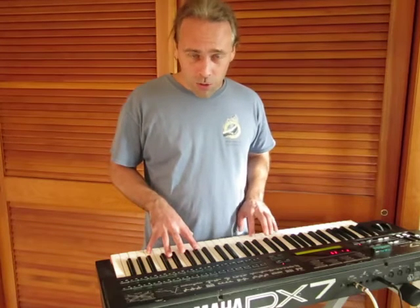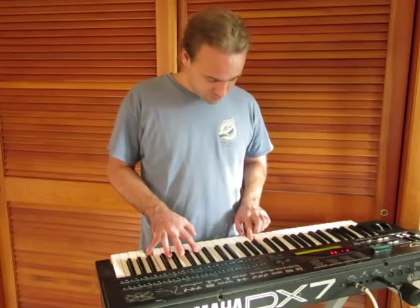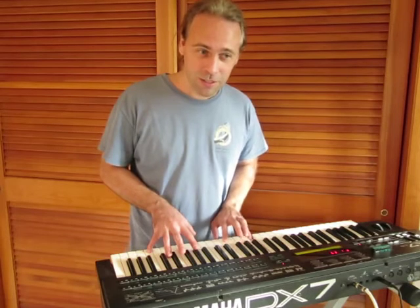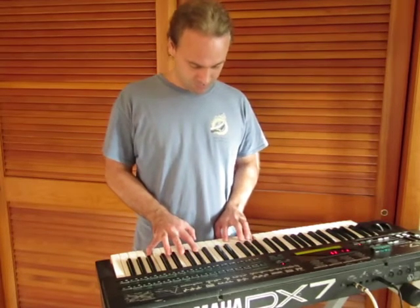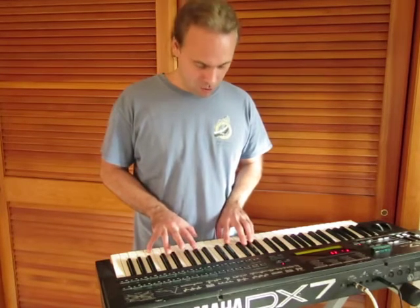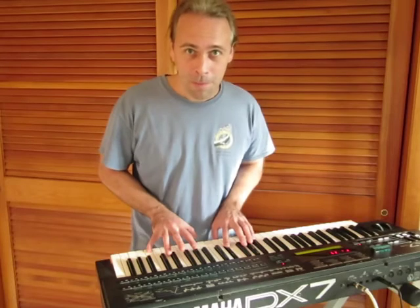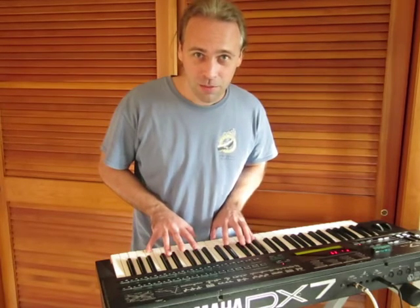So I thought to myself, what's the circle of force? Now this is where it gets a little confusing. See, that's the fourth. It sounds slightly sharp.